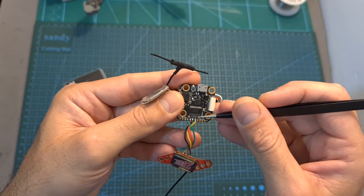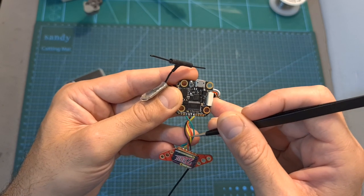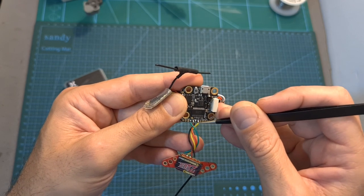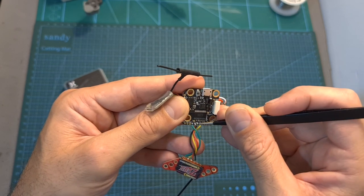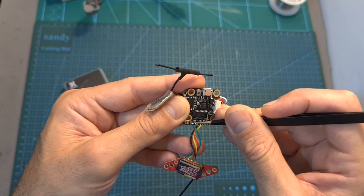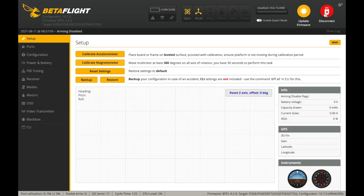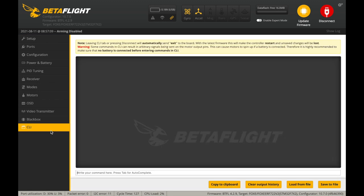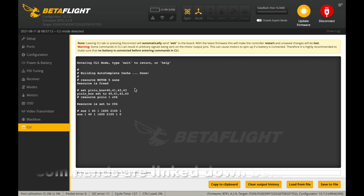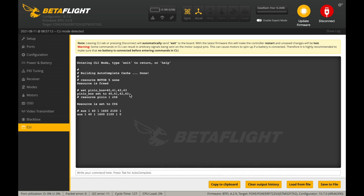First of all, it's important to mention that the pit mode option is going to turn off the VTX and it's only going to work in case the VTX is powered using 5 volts — specifically using the 5V pad which is located next to the TX5 pad on the flight controller. In order to configure the pit mode option, connect the flight controller to your computer or mobile device, open up Betaflight, head over to the CLI tab and enter the following commands. These commands are going to configure the PinIO box and set the auxiliary switch which is going to control the pit mode option.